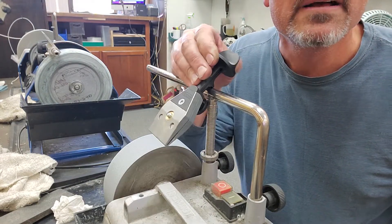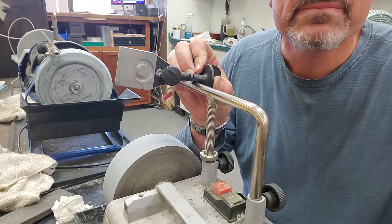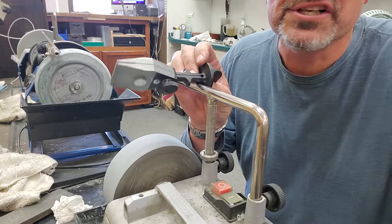It does not work. It hits. This is an engineering fail. This jig is a fail.